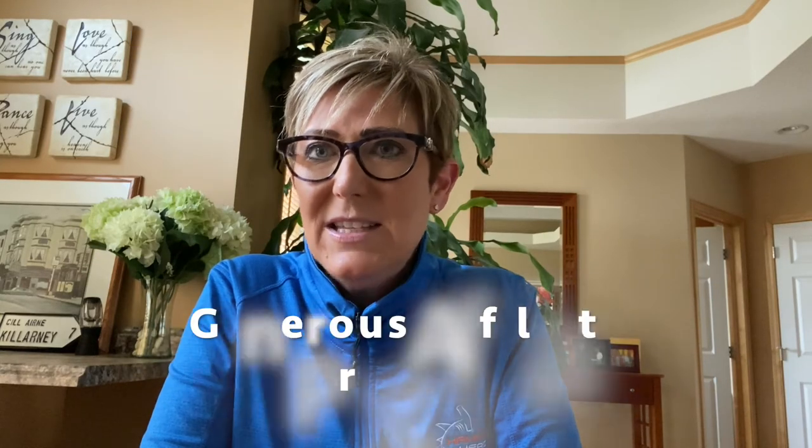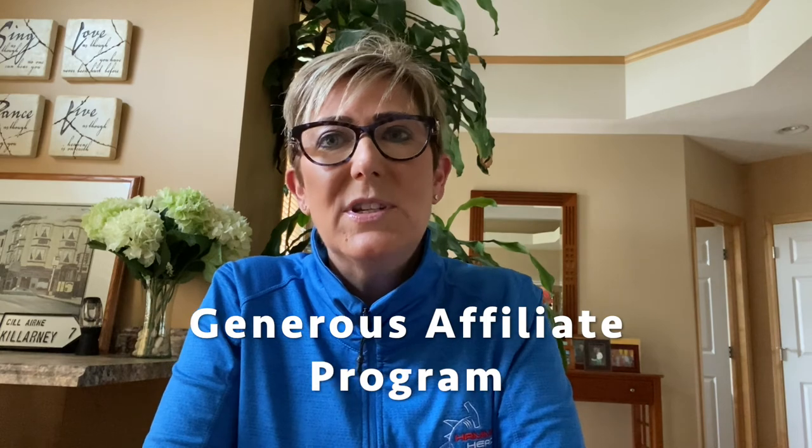We also have a fantastic affiliate program that allows some of the proceeds from sales to go directly back to your team. I'd love to tell you more about it. Thanks for your time and I look forward to talking.